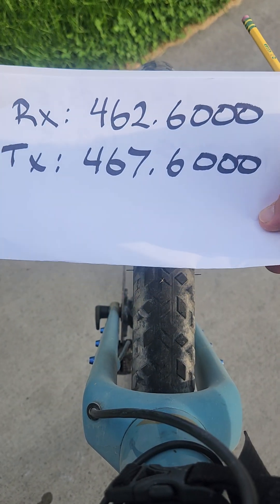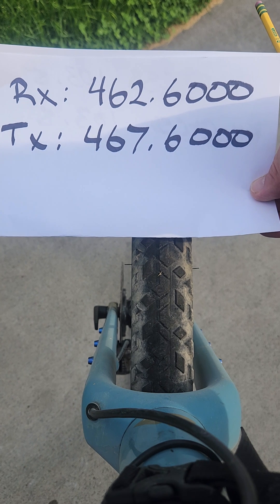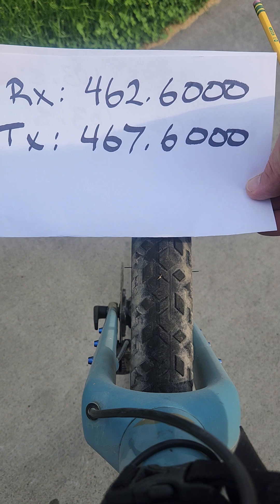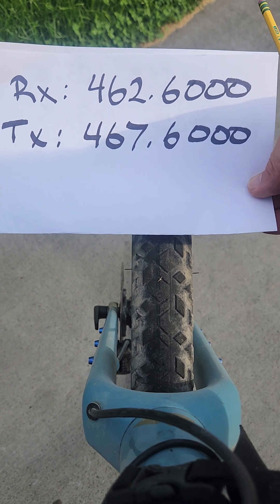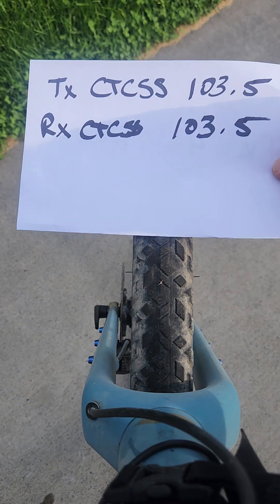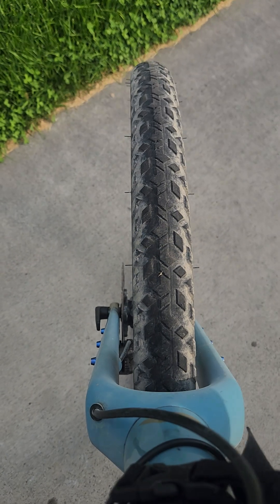If you want to program this manually, or if you have a ham radio modified to work on GMRS, here are the frequencies: you'll hear the repeater on 462.6000 MHz and you'll transmit back on the repeater on 467.6000 MHz with a plus 5 MHz offset. The transmit CTCSS is 103.5 and the receive CTCSS is 103.5 as well.